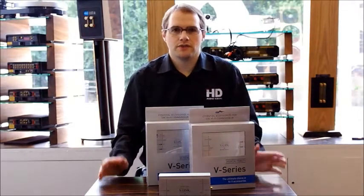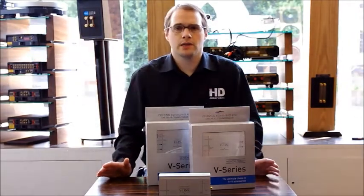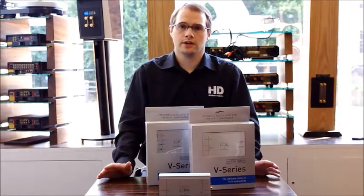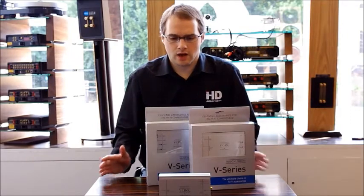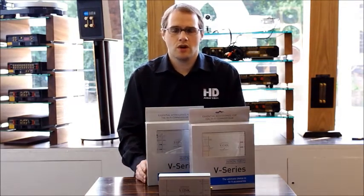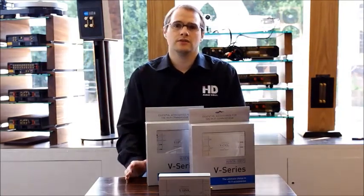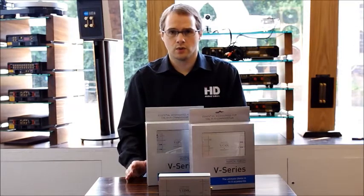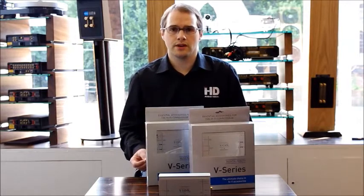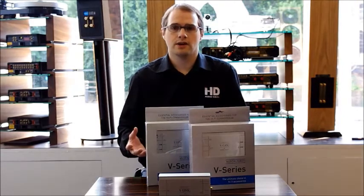Here we're going to talk about the new V-Series from Musical Fidelity, a hi-fi company based in the UK with a long history of producing some of the finest components on the market. The idea behind the V-Series is that we are dispensing with the additional cost of packaging and casework, which can account for up to 95% of the cost of traditional hi-fi equipment, and focusing on the components inside.